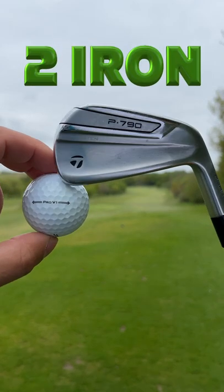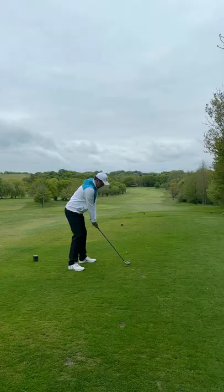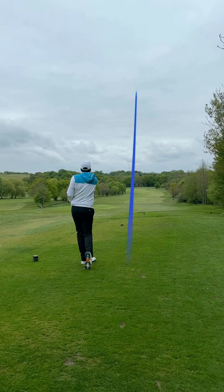Two iron only on the hardest par 4 of the golf course — a 471-yard par 4. First shot, and listen to this — that might be the best sound in golf. A two iron slap first thing in the morning.